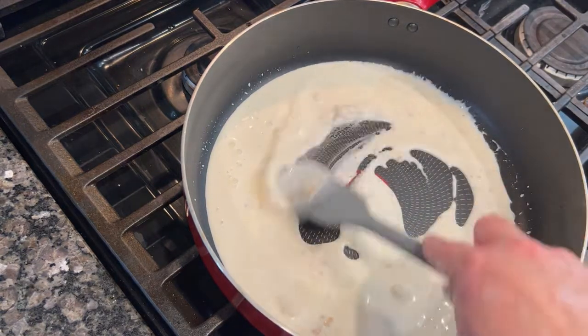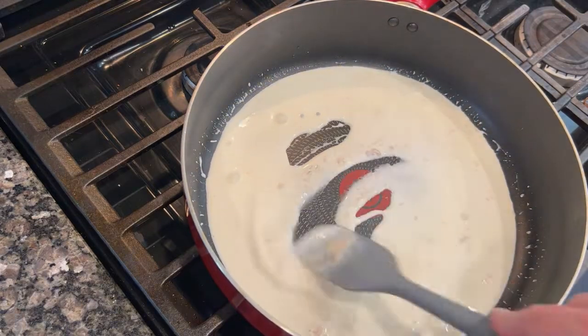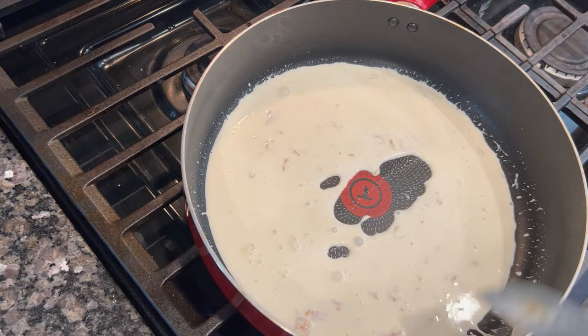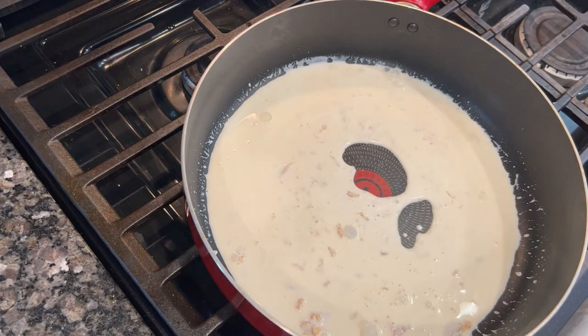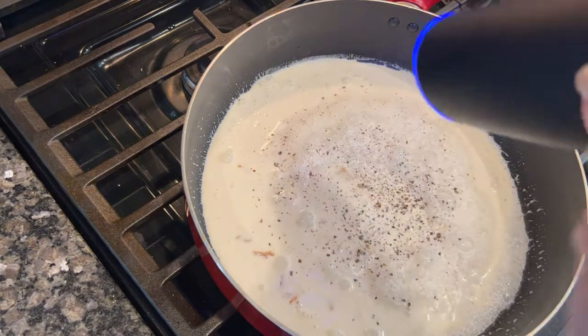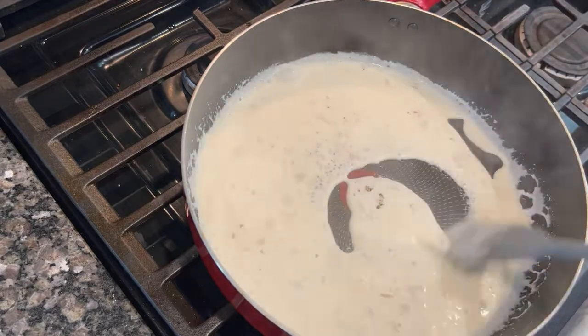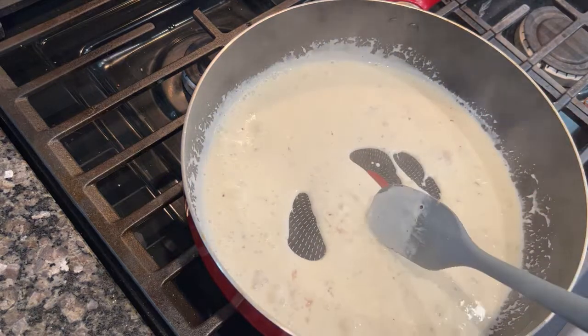We're making a rich and creamy horseradish sauce. I added in horseradish — you can go heavy or light depending on your preference. I'm a big fan so I added quite a bit. I also added salt and pepper, but was cautious with the salt because the roast beef is already salty and I'd added salt to the crust. I let that all simmer on the stovetop.